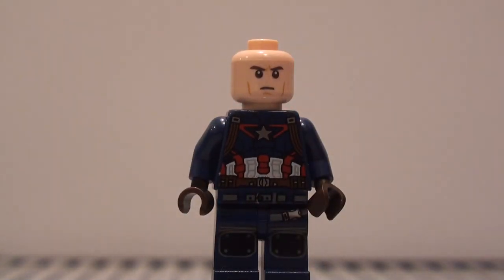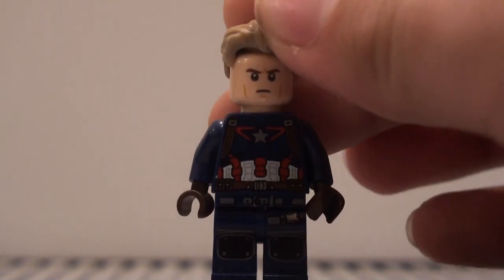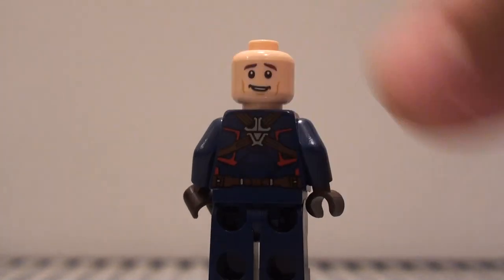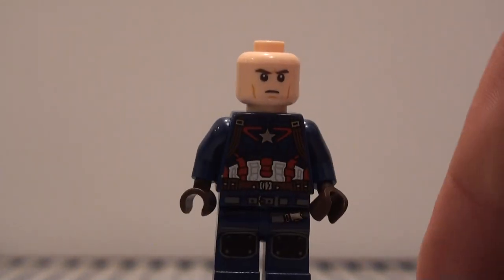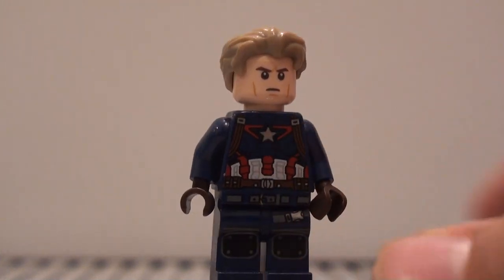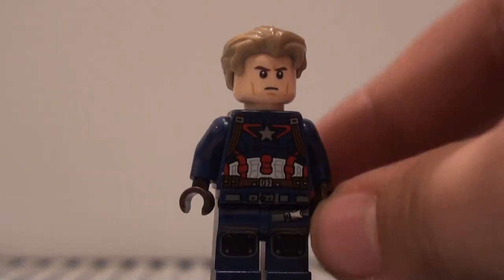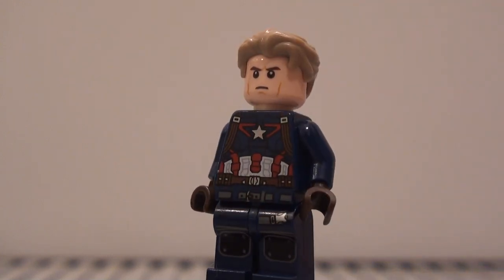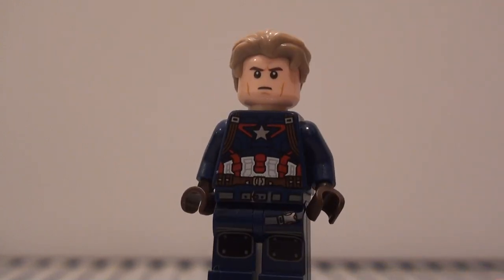The face I used is Sam Flynn's from the Tron Legacy set. The alternate expression doesn't really work that well, but it didn't for the original figure anyway. This one captures his more serious look in the new movie. For the torso I just used the regular Cap torso from the Civil War and Age of Ultron sets.